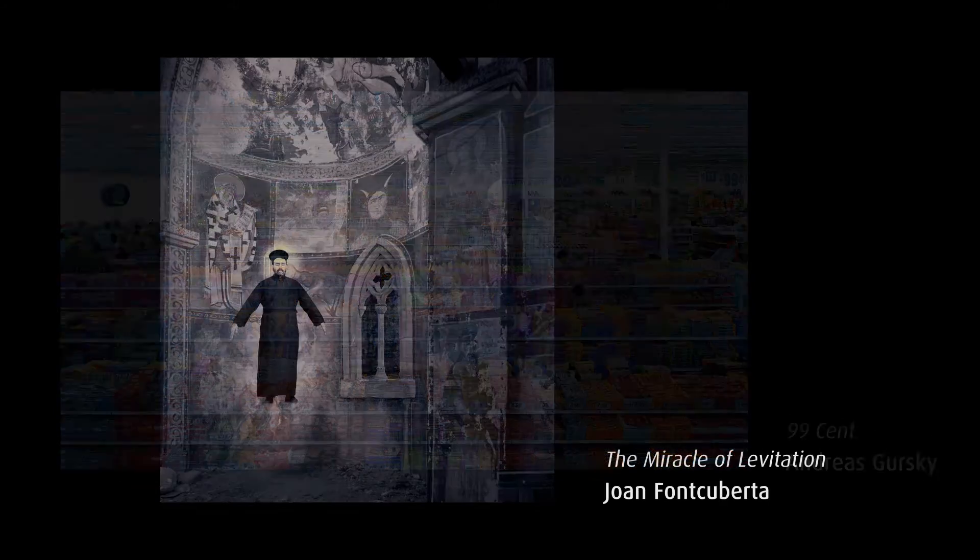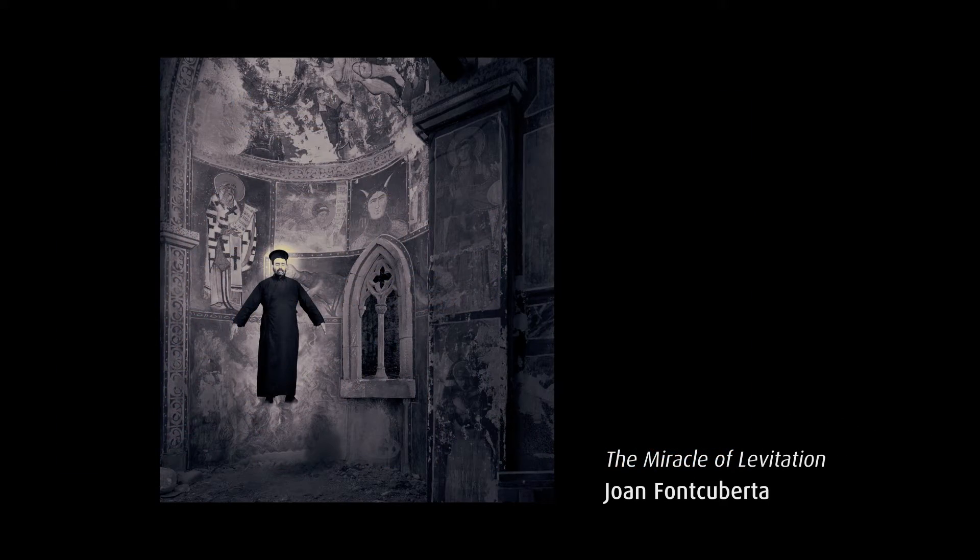Digital manipulation is now commonplace throughout the world, and artists such as Jeff Wall, Andreas Gursky, and Juan Fonky Better regularly use digital manipulation in their work.